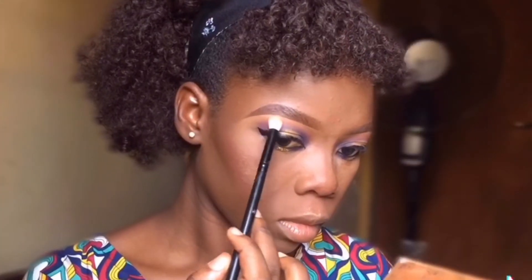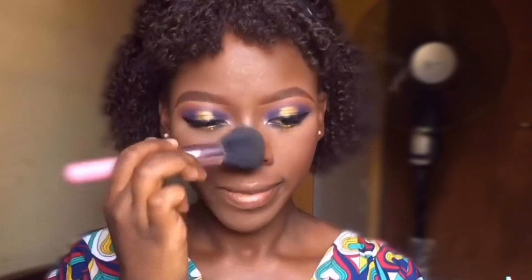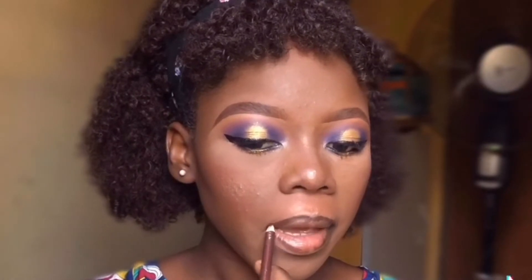Next I went ahead to highlight my brow bone, then blended my whole face with a powder brush. Moving to the lips, I outlined my lip shape with a brow pencil.